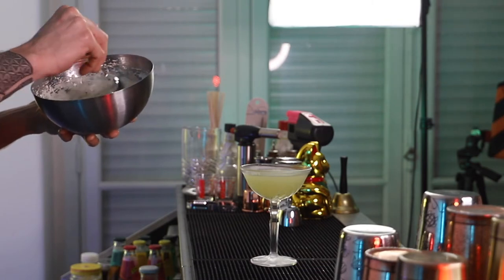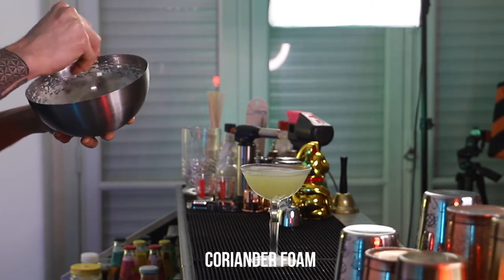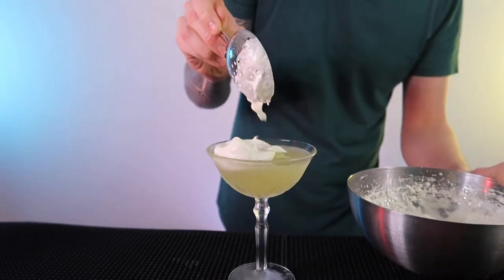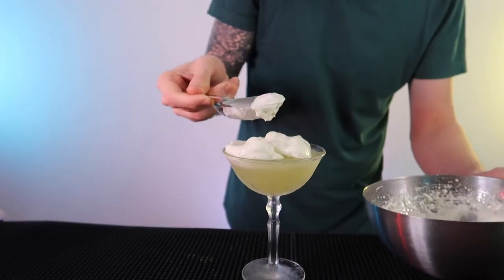For garnish I've made a coriander foam. I didn't use a siphon — this is homemade using kitchen utensils — so if you want to know how I did that you can go and check out my Patreon where I'll be putting up a tutorial on how I did this.